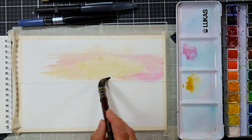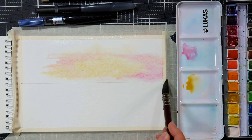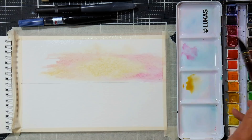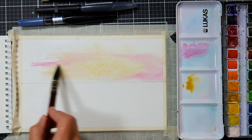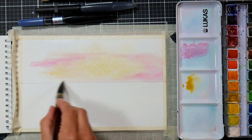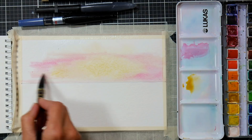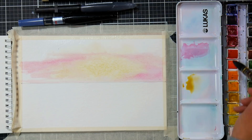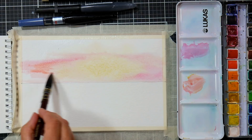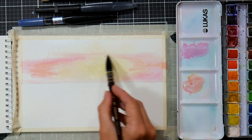This brush holds tons of water, so I'm going through and just sopping up the excess with a dry brush — blot it on a paper towel, dry it off, and get the excess. I'm just blending the crimson into the yellow, which will make it less orangey right there so we don't have too much orange to contend with. Then I'll mix a little bit of red and yellow ochre together to bring in a little more orange on the edges where there wasn't enough pigment.